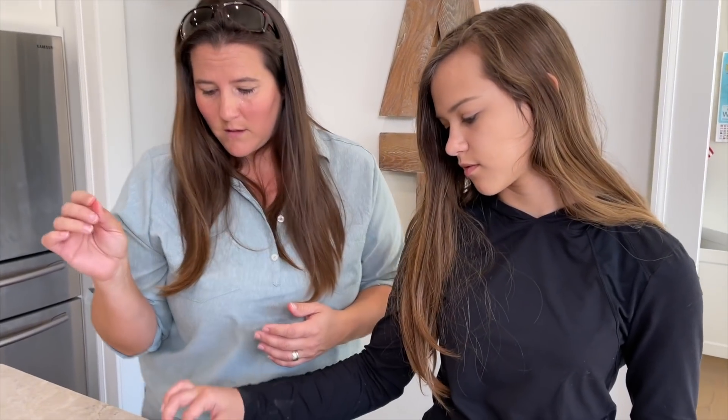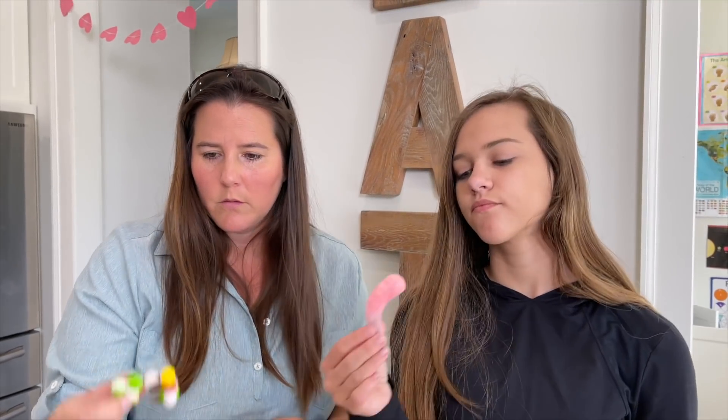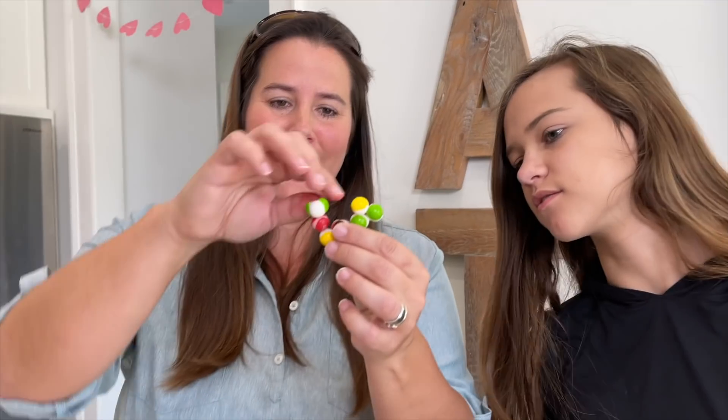Let's taste some of these! Trying a Skittle — the sweet factor has gone way up, it's so intensely sweet I can barely finish it.